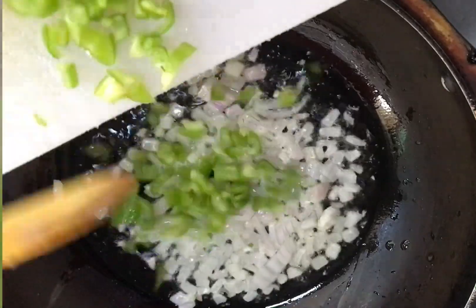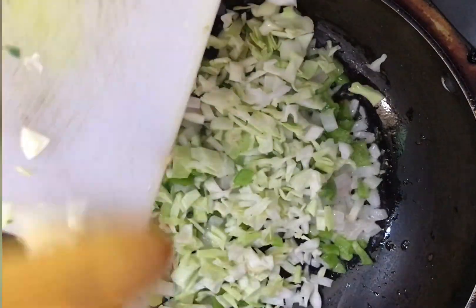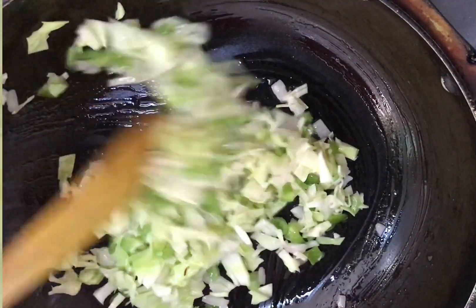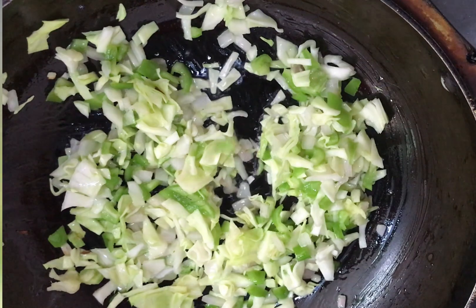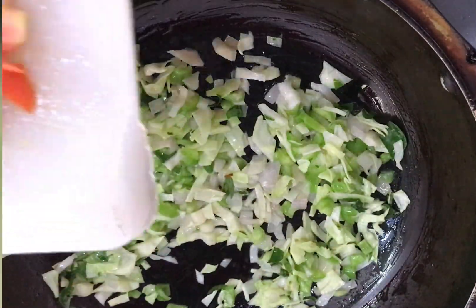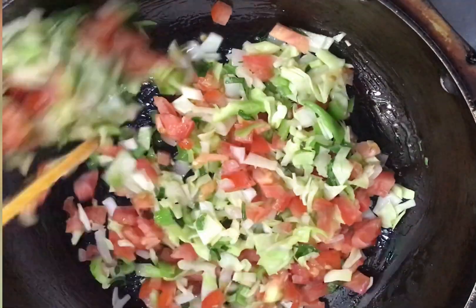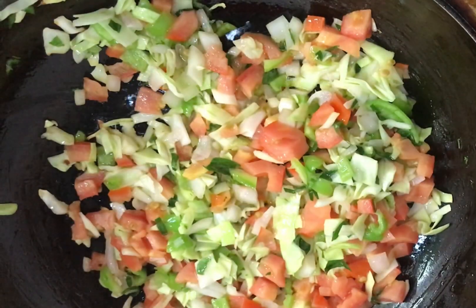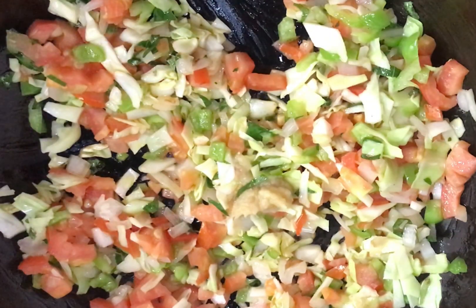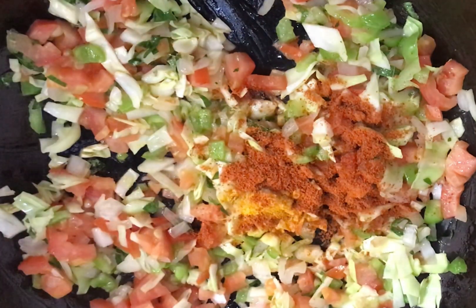You'll get some carrots for it. Then we can cut the cabbage and fry the cabbage in the pan. Cut the tomato and cut the tomatoes. Add the cookie and the paste, then put the paste in.